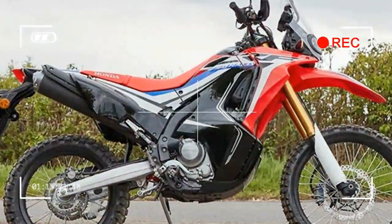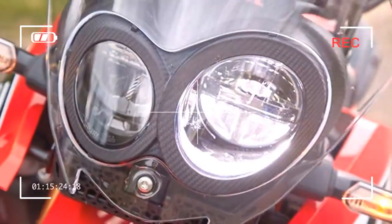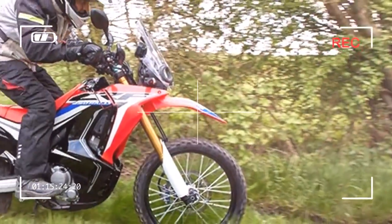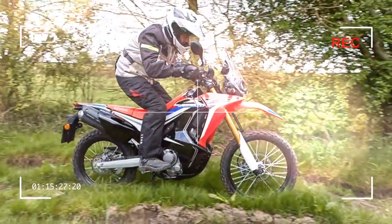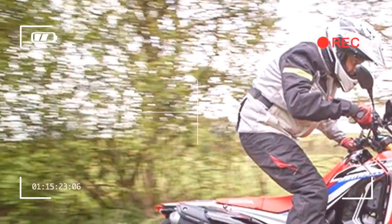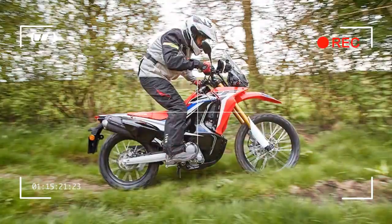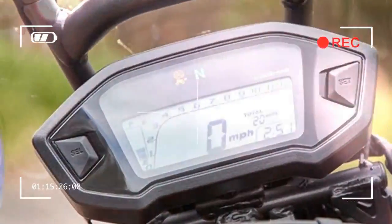The 250cc single cylinder four-stroke engine is adequate when it comes to road use, with enough power to sit between 60 and 70 miles per hour. Off-road it is ample, with soft but progressive power that makes it ideal for a day green laning.